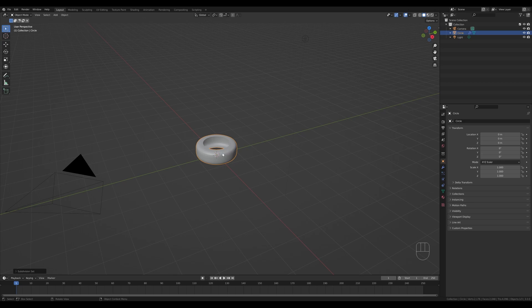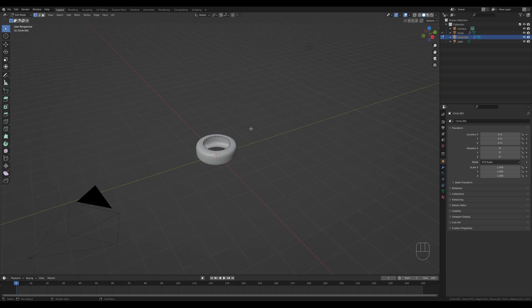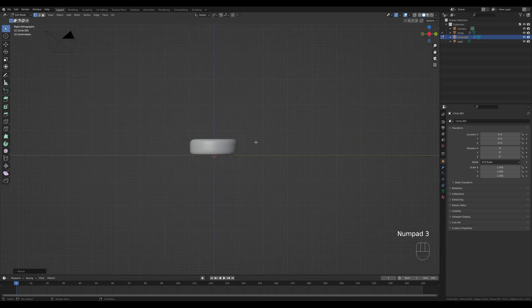Now I want to select the top loop and separate it from this object so we can extend the head. Tab in, Alt+click the top loop, press Shift+D, right-click to release, then P for separate and confirm with Enter. Tab out and select the new object — you can see it in the outliner. Tab into that one, press A to select all, then G then Z to move it down a tiny bit, and S to scale it up just a notch. Hit 3 on the numpad for a side view, press E to extrude it up a little, then hold Ctrl and right-click to extrude further, press S to scale it down, and continue with Ctrl+right-click to extrude the full head shape.